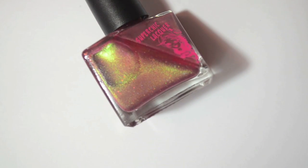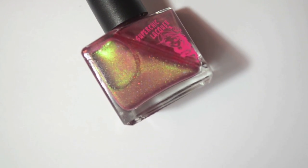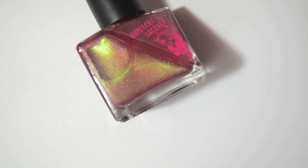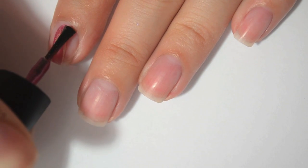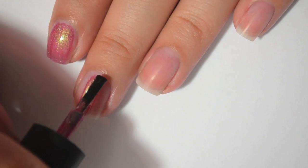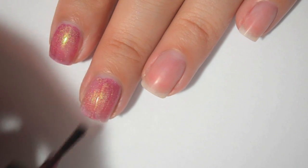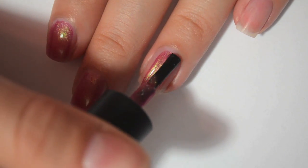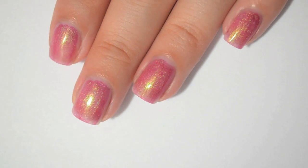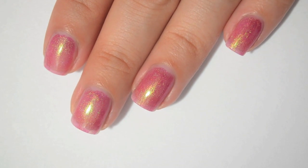So this next one is called Golden Delicious Curse. It is a deeper pinkish red with a green golden shimmer. The shimmer in this one is a little bit finer than in the last few polishes. Here is one coat of Golden Delicious Curse. This one seems to be a bit more opaque than the last few — it's covering a little bit better on the first coat. The formula is about the same: not too thick, not too thin, really easy to work with. I can still see my nail lines, so I'll come back for a second coat.